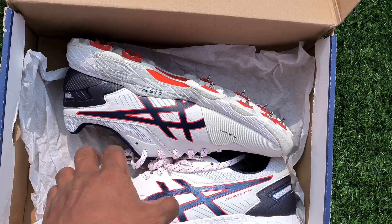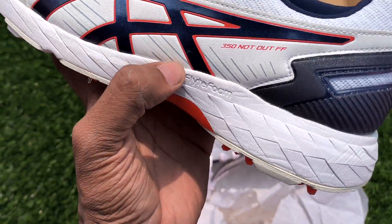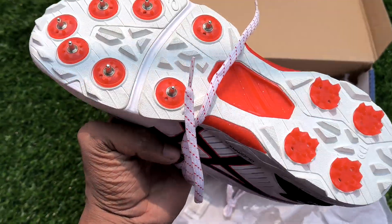So this is the shoes — Asics 350 with flat form. P-Guard Duromax quality.